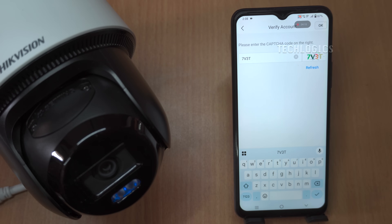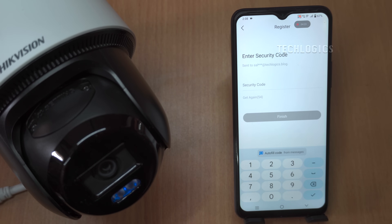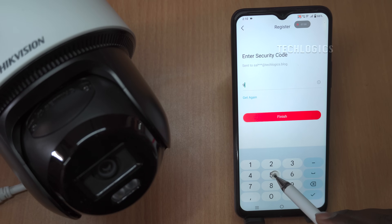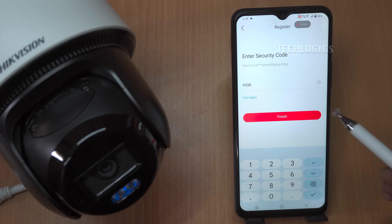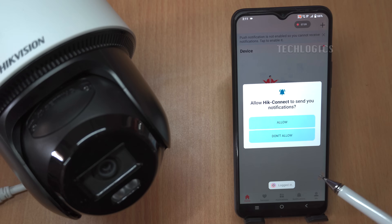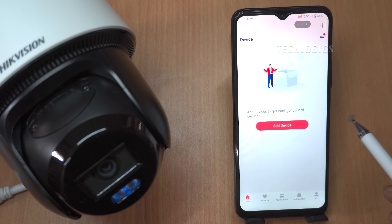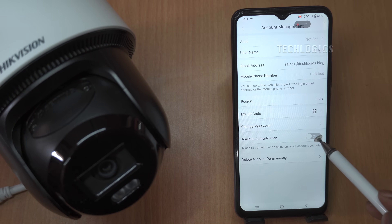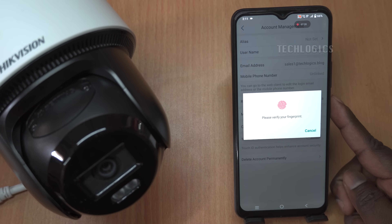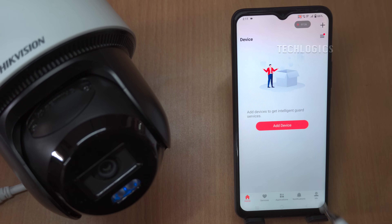Additionally, you can link your phone number to your account for easier future logins. For enhanced security, the app also offers options to enable face recognition or biometric authentication, such as fingerprint scanning, if your device supports it. Activating these features adds an extra layer of security, ensuring that only you can access your data and camera settings without needing to enter a password each time.